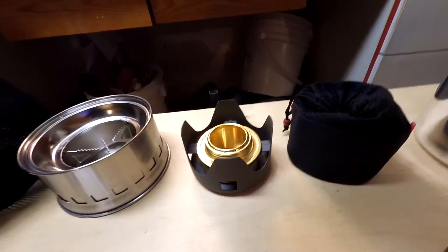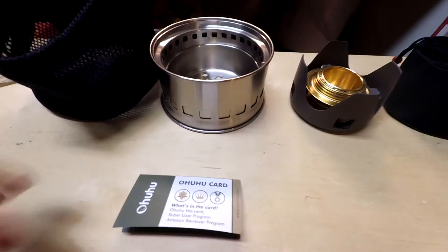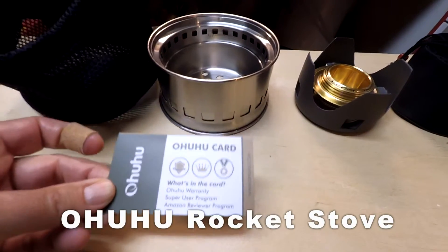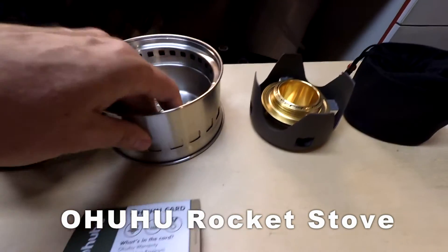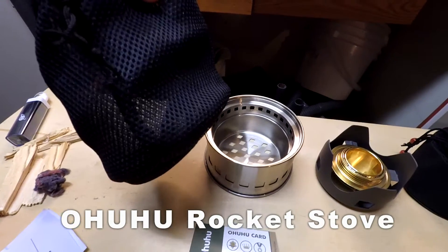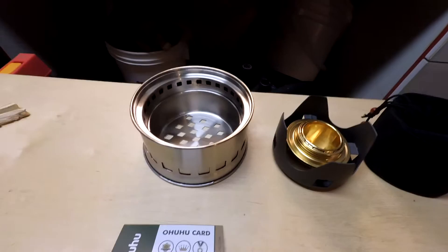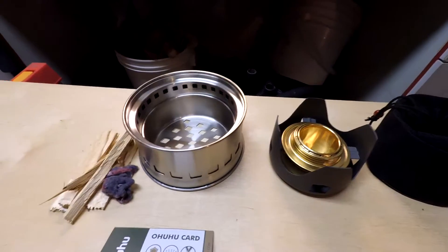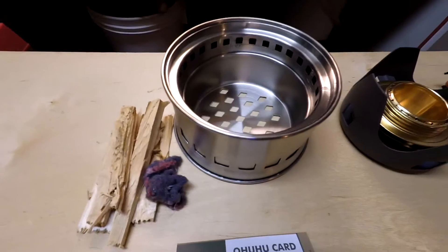We're going to see how long it takes to boil water off of that. And then this one is made by Ohuhu — very nice stainless steel materials, also comes in a little bag. This one runs off of just wood shavings and some paper and whatever you can scrounge during an emergency situation or camping.